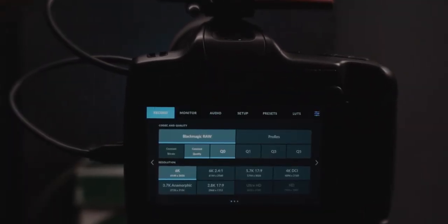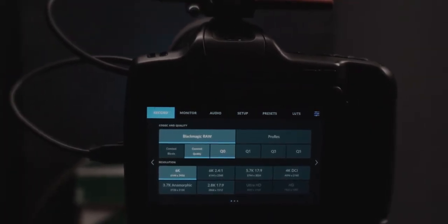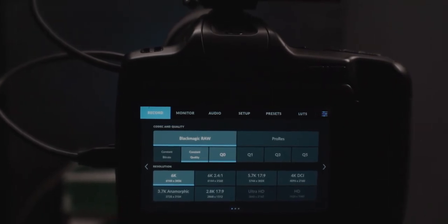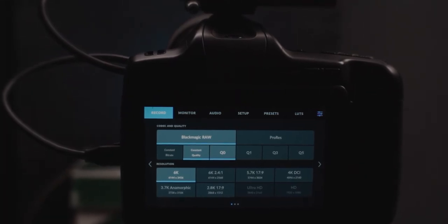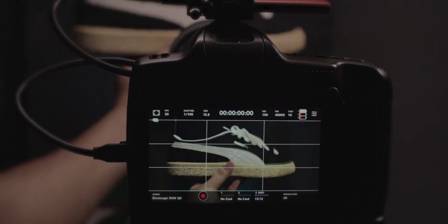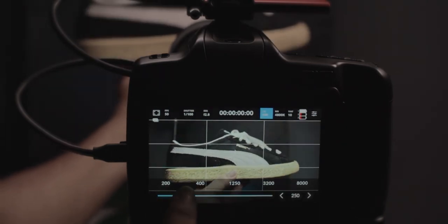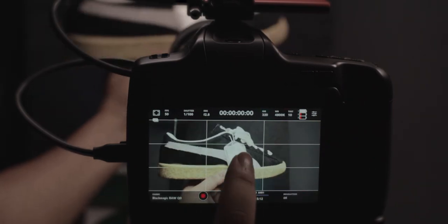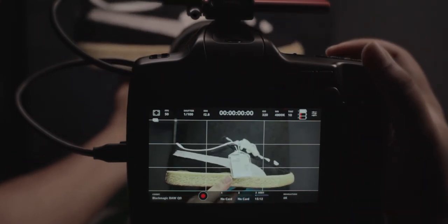Here's the Samsung T7 right off the bat on the Pocket Cinema Camera 6K Pro. I'm about to record at 6K resolution with constant quality at Q0 — this camera will record at its full potential. My subject is a beautiful Puma suede, vintage, never worn. I will now start recording.